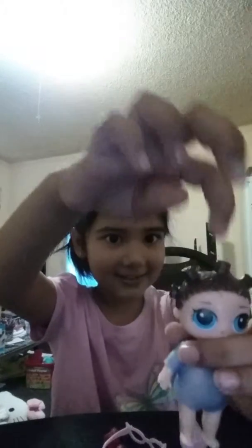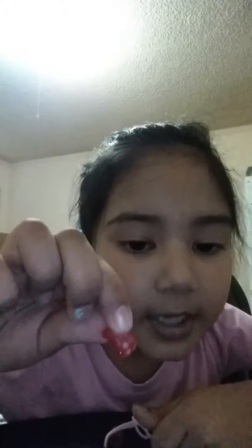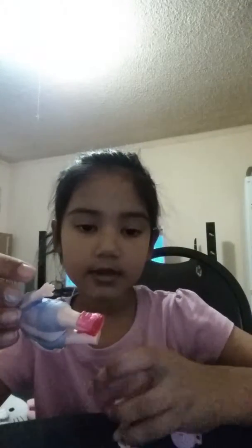It turns dark right now. Here's my LOL. I like holding on this part of her hair. I'm just going to put her shoes on. Look, it's this pretty pink shoe — it's a very pretty pink, so pretty. Let me just put it on her foot. Here's the other one. So she's my LOL, she is my LOL.